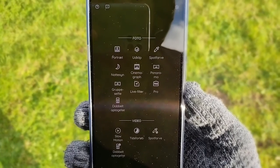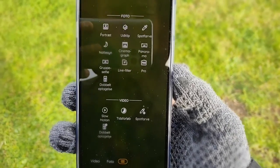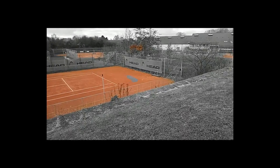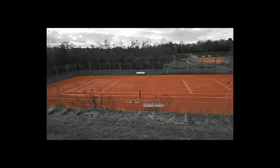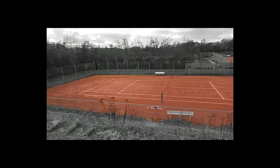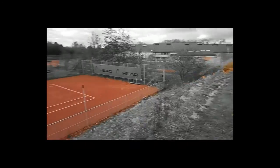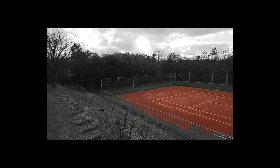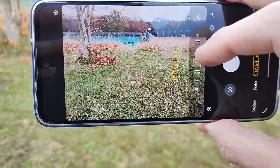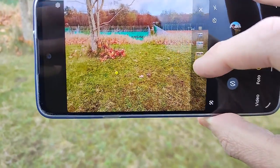Here you can see the different camera app settings you've got on the Moto Edge 20 Lite. Let's try some of them. This is spot color — or at least it's called that in Danish. As you can tell, it only includes one color and subtracts all other colors. I find this one is actually a pretty funny one — you can make a lot of pretty funny videos and shots out of this. And then the phone has all these various filters you can scroll through to choose your own coloring style in your photography.